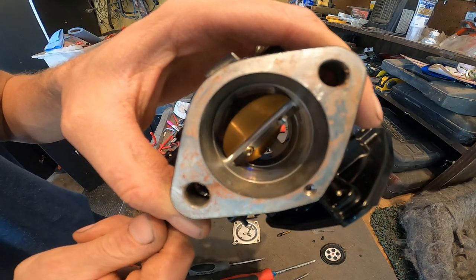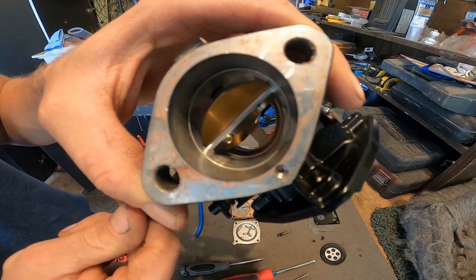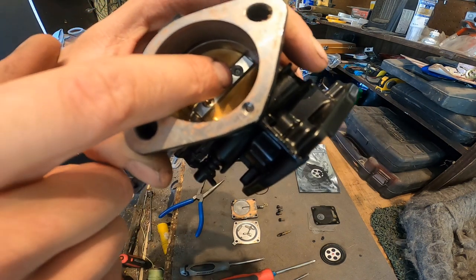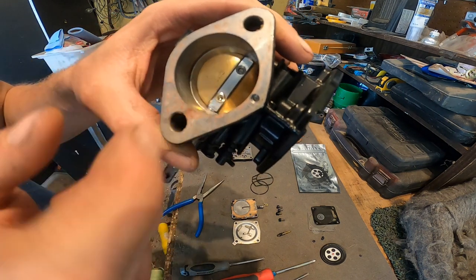You can see the throttle plate butterfly valve is a little bent on one end. I tried taking the screw out but it snapped, and this one's stripped, so I'm going to have to go ahead and drill this head out.